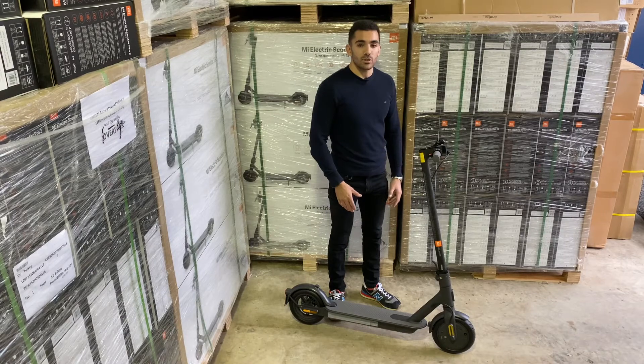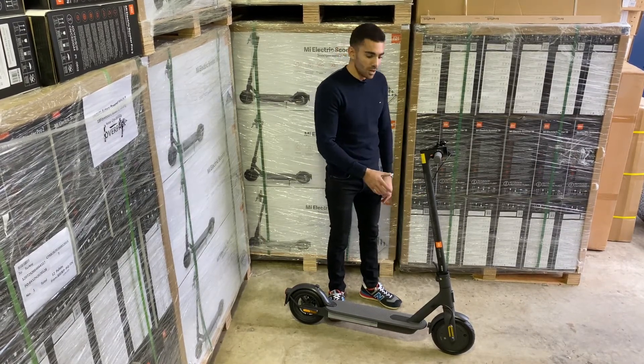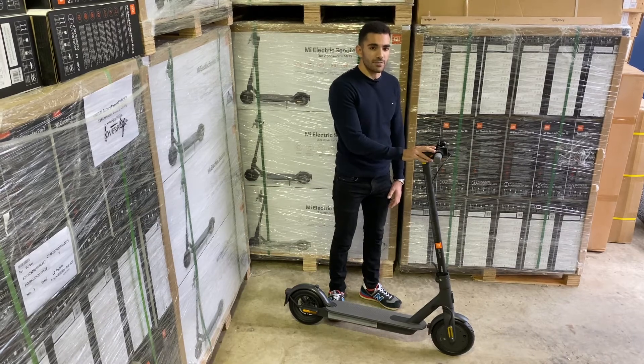The Essential shares a lot of features with a lot of the other Xiaomi models we're so used to seeing. Aesthetically it's very much the same as before, with a couple of new tweaks and things that are different with this scooter.